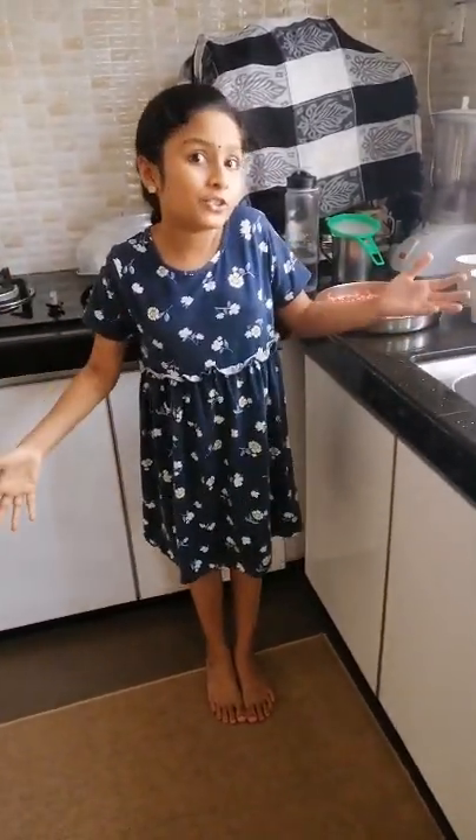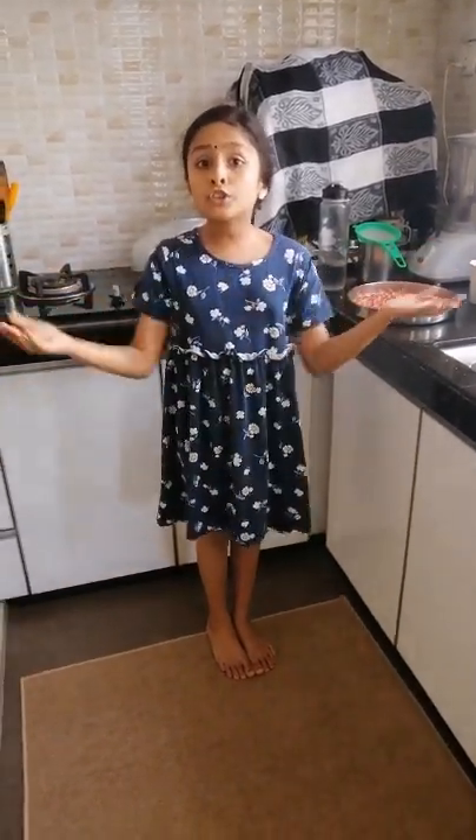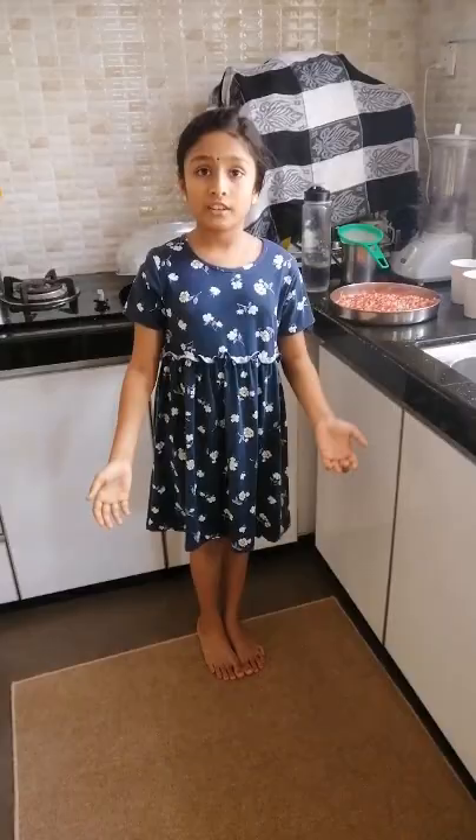Hi, today I'm going to make pomegranate juice. Pomegranate has lots of vitamins such as vitamin A, C, and E. It also contains lots of antioxidants. Let's start to make our juice.